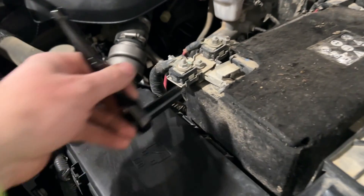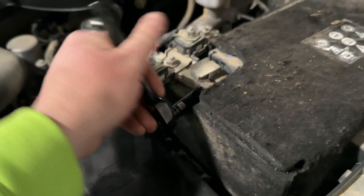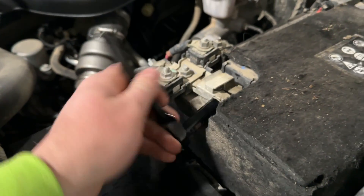First thing you're gonna do is unhook your positive battery cable. It's very important that you do this — do not skip this step.